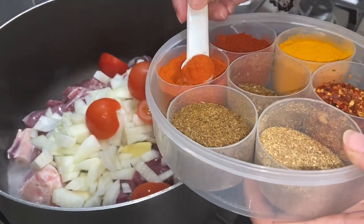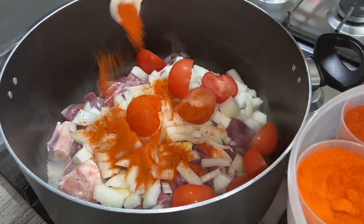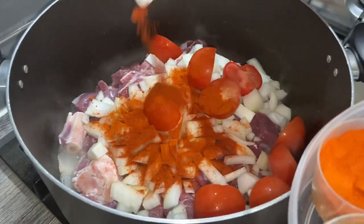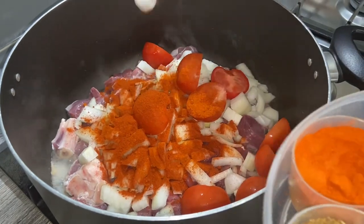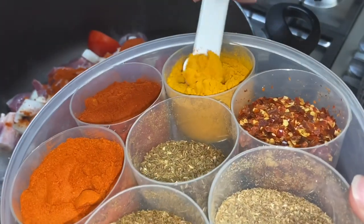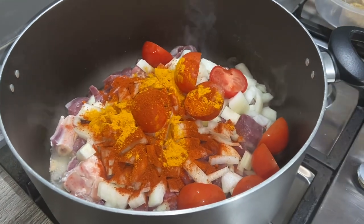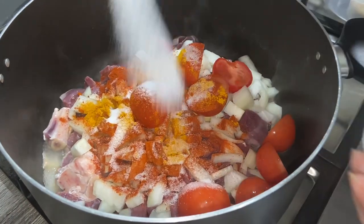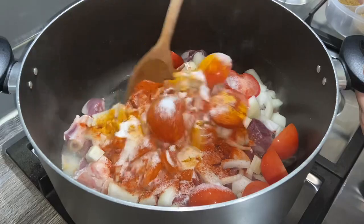I'm going to add the simple masalas that I usually do. This is chili powder to your taste — I'm just going to put one and a half teaspoon. And this is Kashmiri chili powder, which has got no heat to it, it just gives it a nice color, and I'm going to put one teaspoon. And also two teaspoons of salt or to taste. I'm going to give this a good mix.